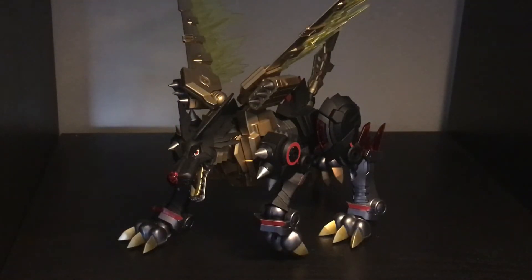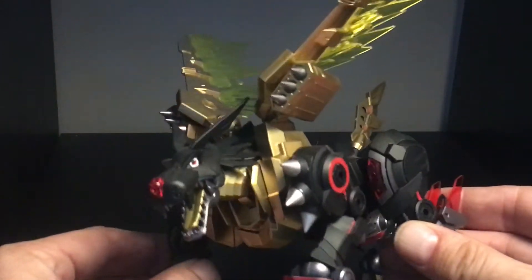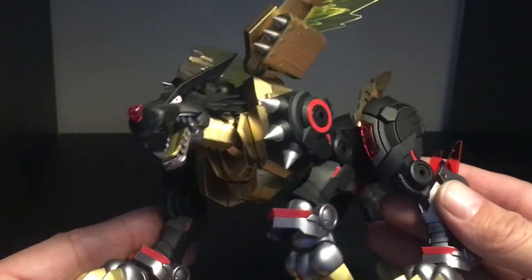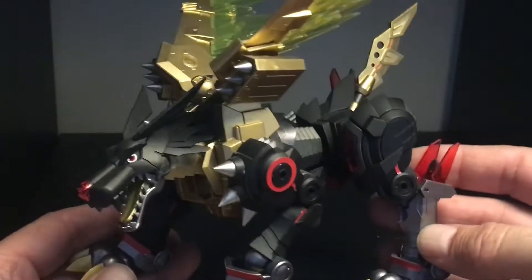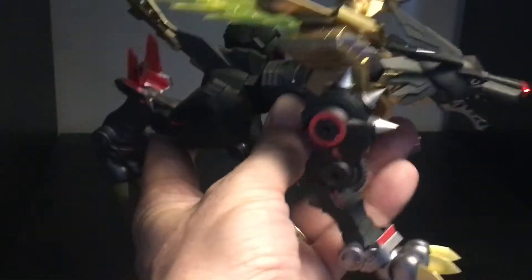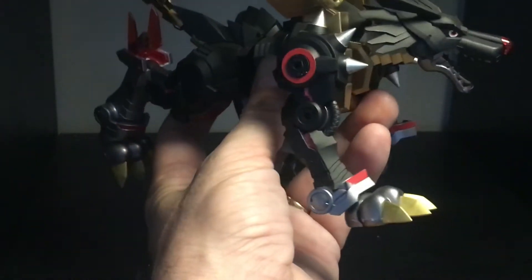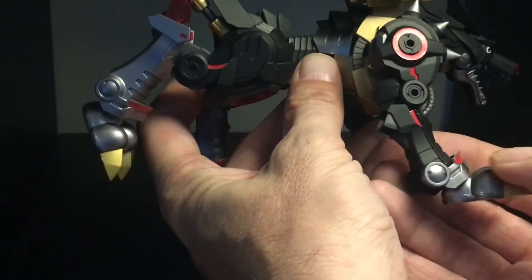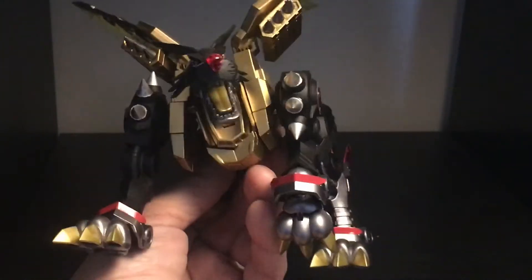I have to agree, this thing is super super dope. Let me grab it and show you a little bit more close up. This is Metal Garurumon from Digimon — the color is customized. I'm sure if you have the kit you'll know.